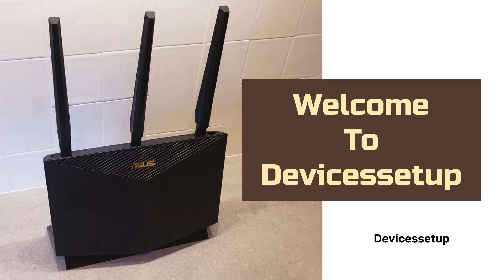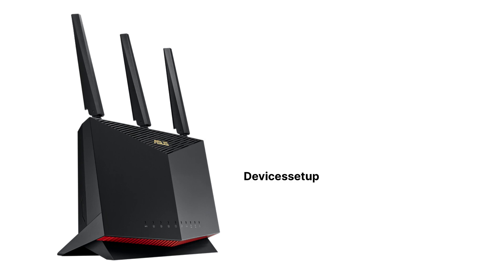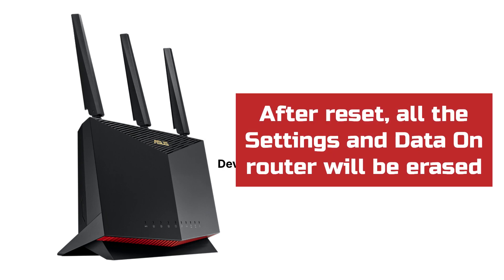Welcome to Devices Setup. Today we will learn how to reset the ASUS RT-AX86U and ASUS RT-AX86S Wi-Fi Router. Before we reset the ASUS AX5700, kindly note that after reset, all the data on the router will be erased and it will go back to its factory default settings.